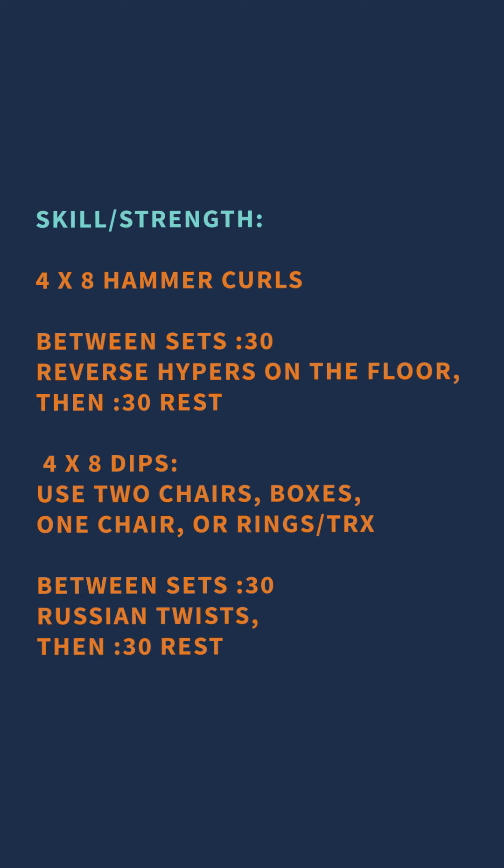For our skills and strength, it's a four-by-eight set and rep scheme for dips and hammer curls, filling in rest periods with midline work. We do 30 seconds of work and a 30-second rest. Your four-by-eight sets are dips — after a set of eight, do 30 seconds of Russian twists, then rest 30 seconds. Then move to eight reps of hammer curls followed by 30 seconds of reverse hyperextensions with a 30-second rest, then repeat both movements with midline work in between.